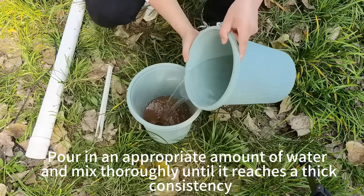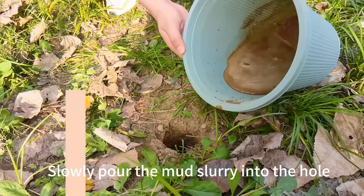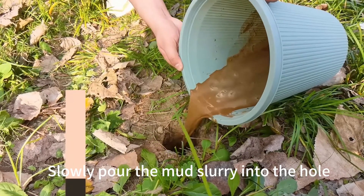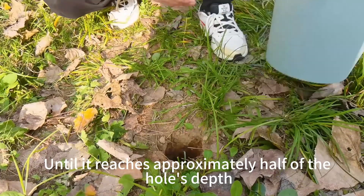Pour in an appropriate amount of water and mix slowly until it reaches a thick consistency. Slowly pour the mud slurry into the hole until it reaches approximately half of the hole's depth.